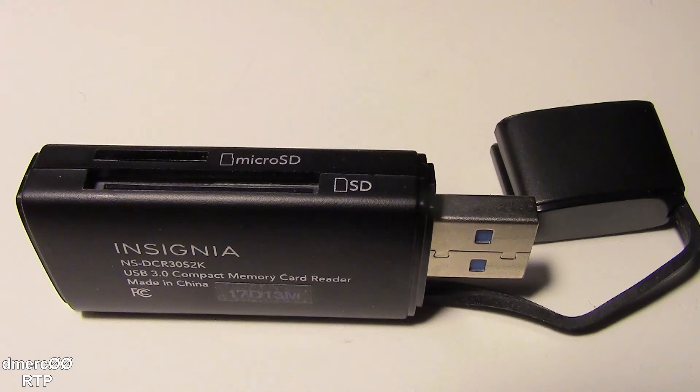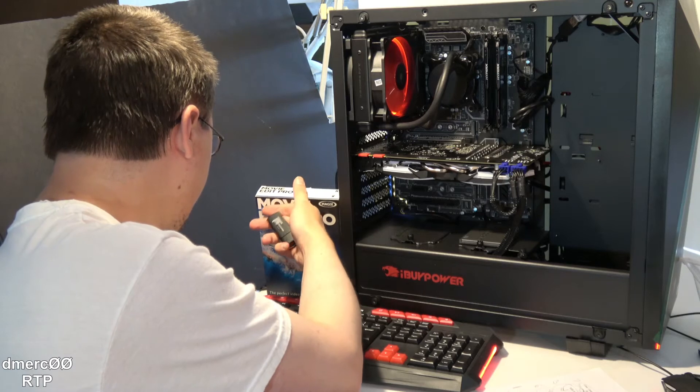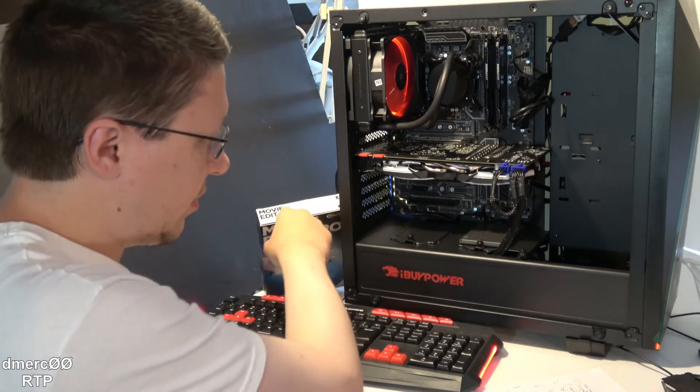You can choose whatever SD card reader you want, but you do have to get one. We're using an Insignia, which is a USB 3.1 reader, so it's pretty fast.